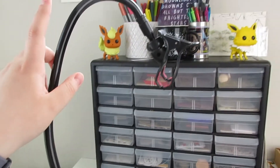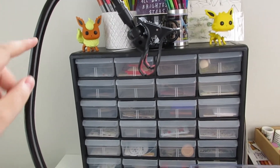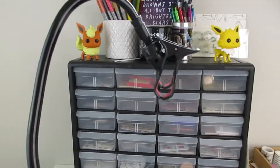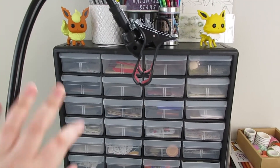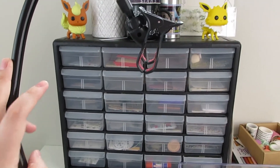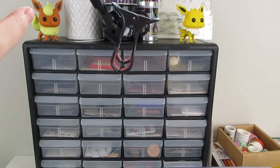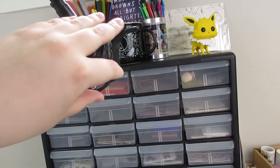This is a gooseneck iPhone holder, and this is actually what I've been using to film. I started using this at the end of my April journal-with-me video, so you guys could probably see a difference between my old setup and using this. This is new, so I'm getting used to the setup for this.